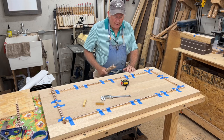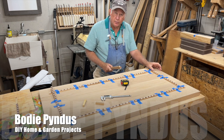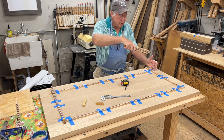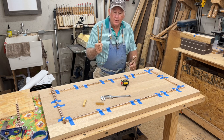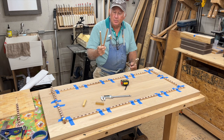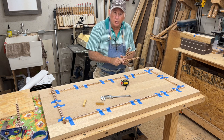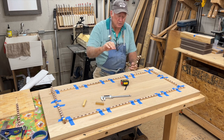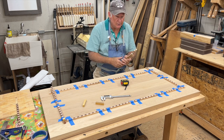We have one oak tabletop and we're going to inlay this banding approximately three and three-quarters to four inches from the edge as a perimeter. The banding is about three-eighths of an inch thick — we're going to insert it a quarter inch deep, and then we'll just have one-eighth of an inch to smooth off the top with hand planes and sanding.